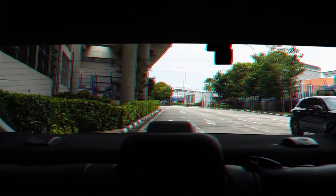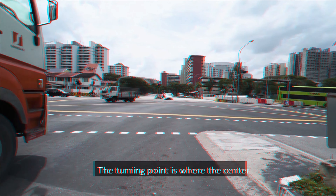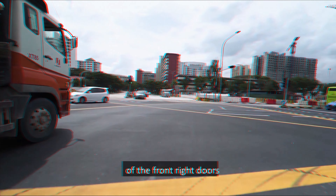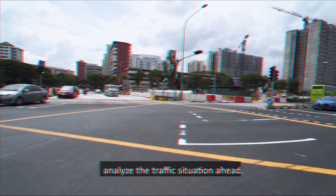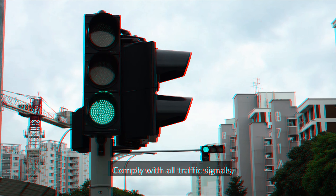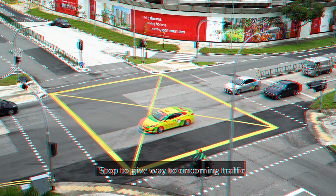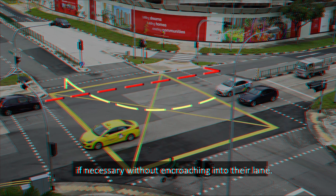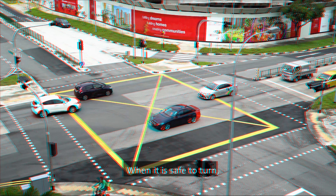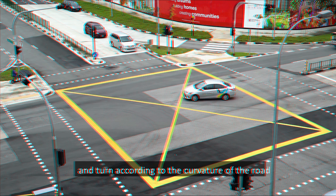A right turn is a frequent yet challenging manoeuvre as you may have to look out for oncoming vehicles, pedestrians and other road users coming from different directions at the same time. The objective is to enhance your ability to make a right turn. To make a right turn, form up in the correct lane in advance, usually to the extreme right lane. Check the rear view mirror. Signal right. Reduce speed as you drive to the turning point — where the centre of the front right door meets with the lane in front of the lane you are turning into.